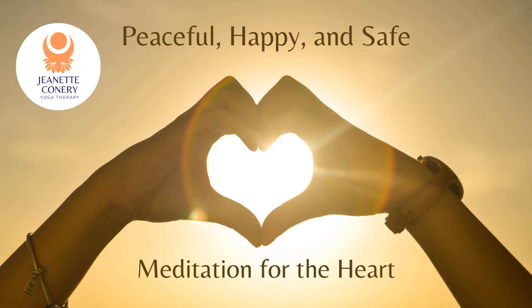Take a deep breath and let it go slowly. Take another deep breath. Let it go slowly. And start breathing into that beautiful heart of yours. We're breathing in. Breathing in. Breathing out.